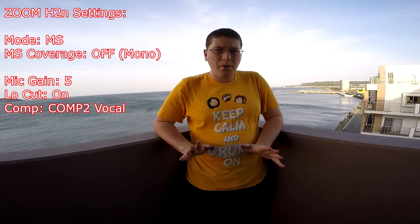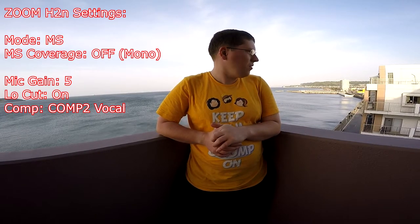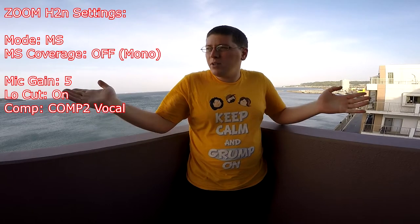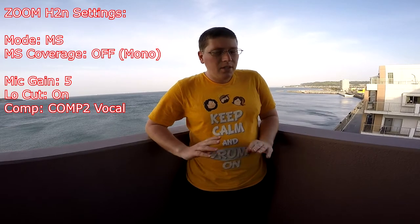Right now we're recording in mono, and this is with the mid-side completely off. It should be basically like a standard XY pattern. You don't really hear a whole lot of ambient noise — at least I hope you don't. We'll see how it goes in post. If you do hear ambient noise, you might hear outside noise like a noisy vehicle going by, some car noises, the wind. Next I'm going to go through the surround settings — first the two-channel surround and then the four-channel surround. See the next bit.